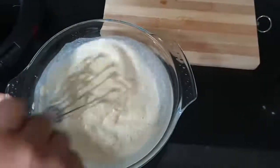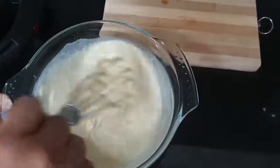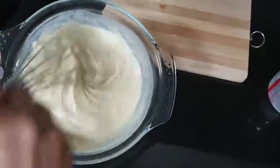Mix it nicely until there are no lumps. It should be a thick cream like this.